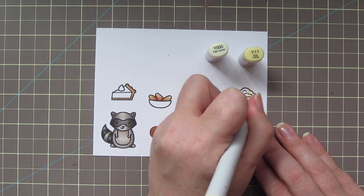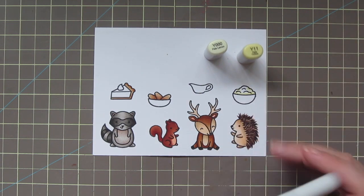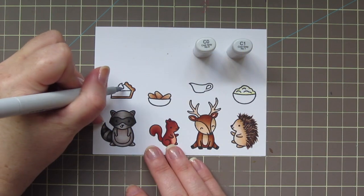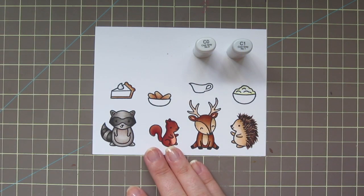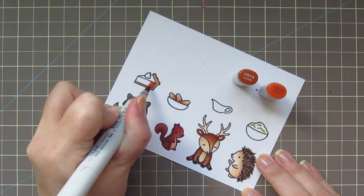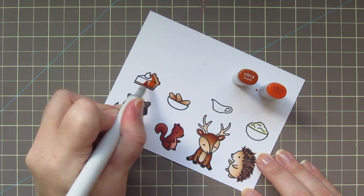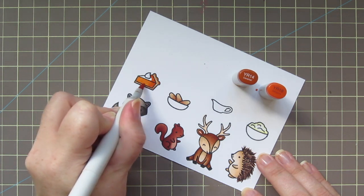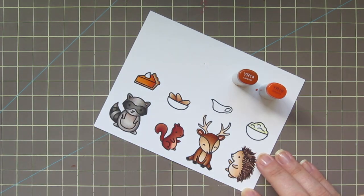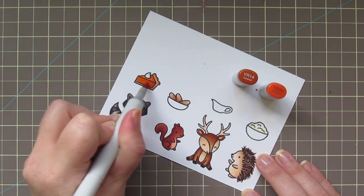I want my mashed potatoes to look nice and fluffy and buttery, so I'm using Y00 and Y11 to add just a hint of color, then blending out with the colorless blender. I'm adding just a touch of C1 and C0 to the whipped cream on my pumpkin pie. For the actual pumpkin part, I'm using YR14 and YR18 — keeping my darkest towards the back and blending out with the YR14, then going back with the YR18 to add a hint more darkness and blending that back out.